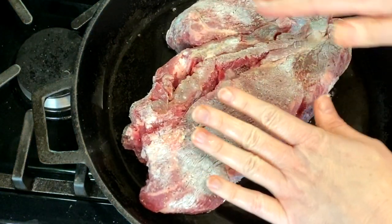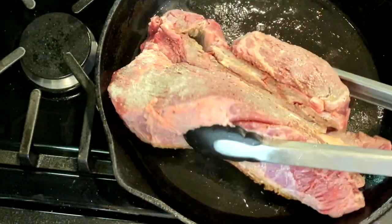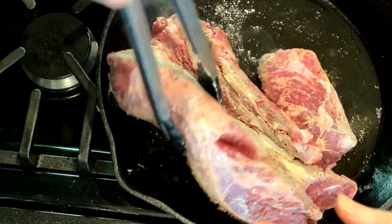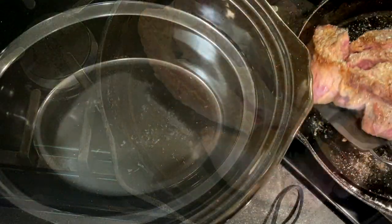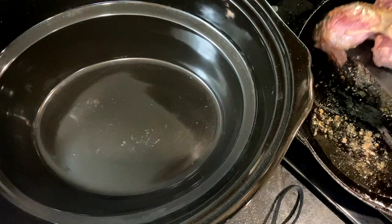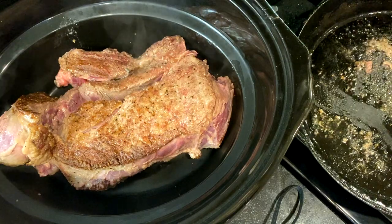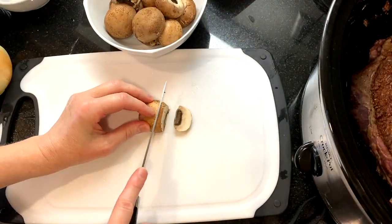Heat a large skillet over medium-high heat and add about a tablespoon of avocado or olive oil. Once the oil is hot, add the roast and sear the beef, cooking for about four to five minutes on each side until it's crusty and brown. Once the beef is seared, place it into the bottom of the crock pot.